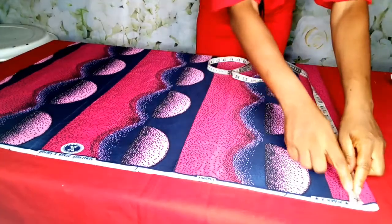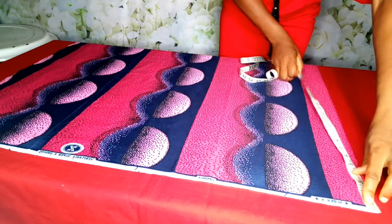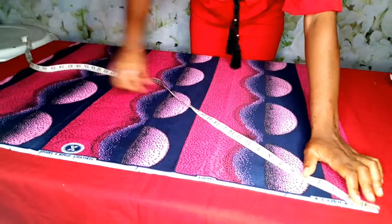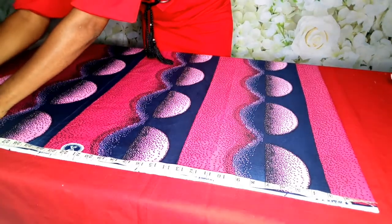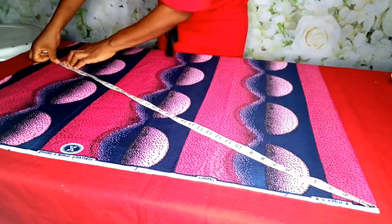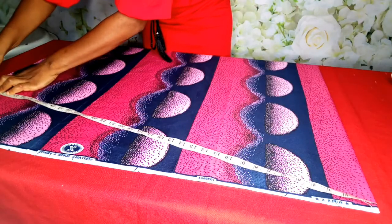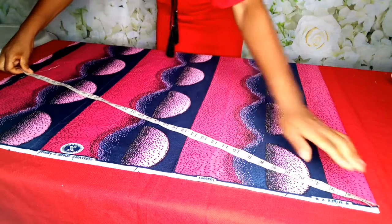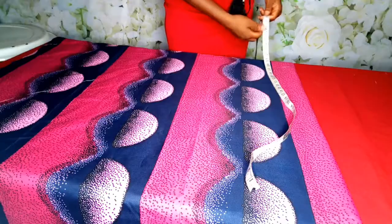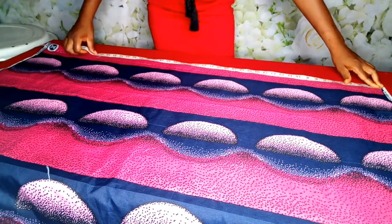What I'll do is mark 37 inches — you know how we came about the 37 inches from our calculation. So I'll mark it all round, from here to here it's 37 inches. I'm going to mark it all the way round. Let me turn it round so that you can see it properly, and then I'll continue marking at 37.